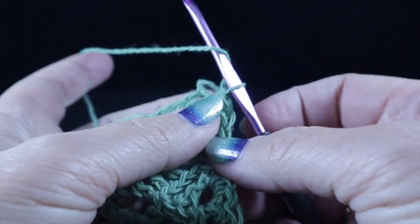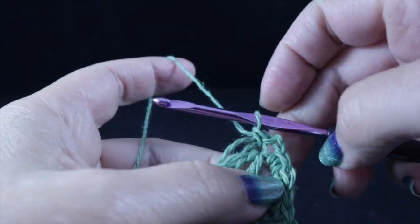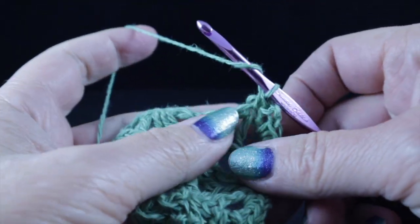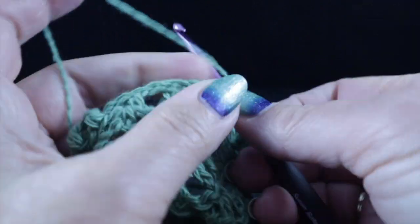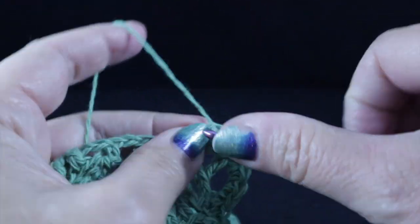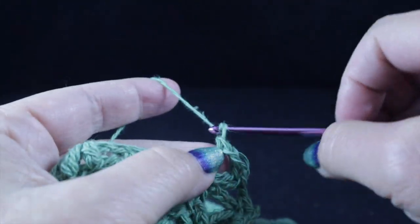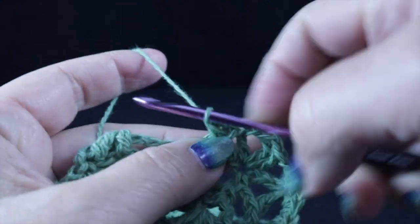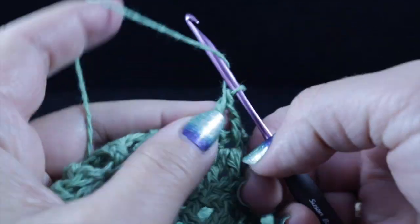Now that we've worked across the row ends, chain two and work our first single crochet in that first chain of the foundation chain. Chain one and, as we work row three along the bottom, opposite the single crochet is where we work the double crochet, chain one, treble crochet, chain one, and then a double crochet, chain one. Opposite where the cluster was is where we work a single crochet. Go ahead and work row three all the way across the bottom of the foundation row.